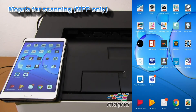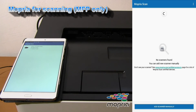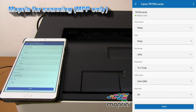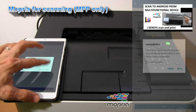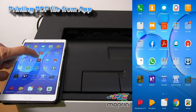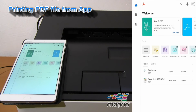Mopria can also be used for scanning on multifunctional devices, and you can find the video about Mopria scanning on laser devices by touching the upper right corner of the screen. And let's print a PDF as well using Mopria.